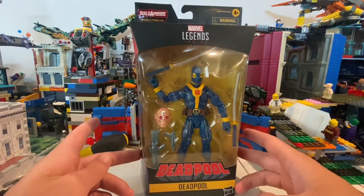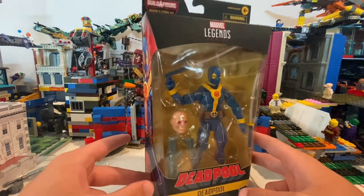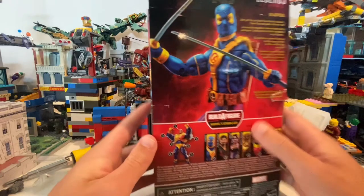So here I have the Deadpool from the Strongman Wave. Really cool figure — I've been wanting this figure for a while. I found him at Target with Spawn. So here he is in front, here's the side, here's the back, here's all the characters that you can buy. If you want, pause it to read this. On the other side, the top with the Deadpool album.